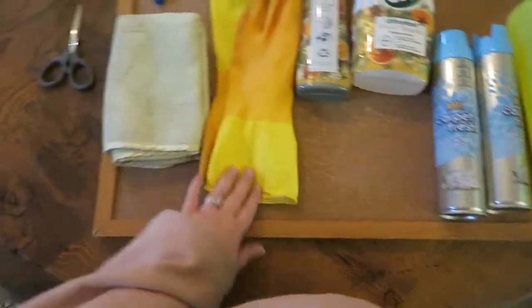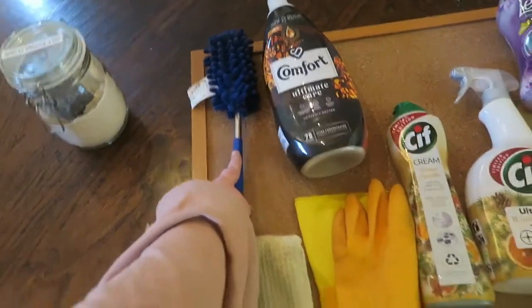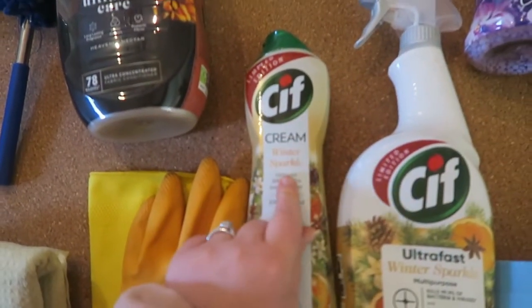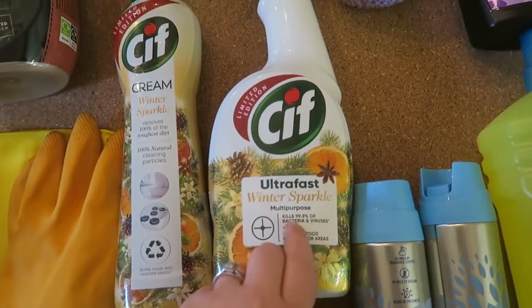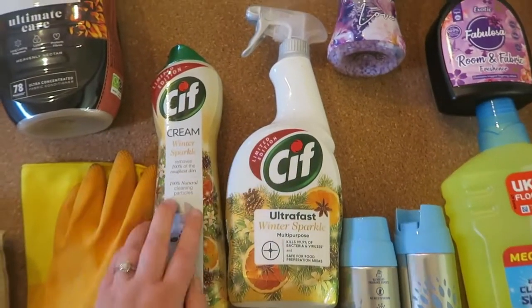I use a cloth that extends out to get cobwebs. And then Cif — Cif is amazing. It's a Unilever brand and this is their new packaging. It's gorgeous, it's limited edition, it's the Winter Sparkle and I love it. I just love that it's so cute.